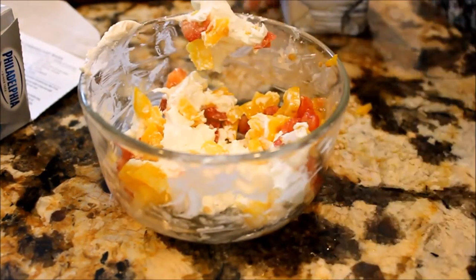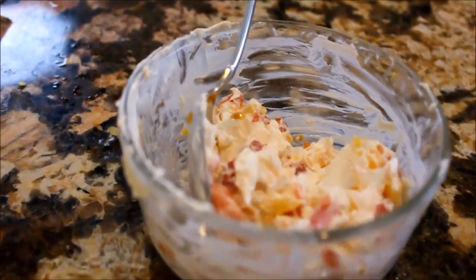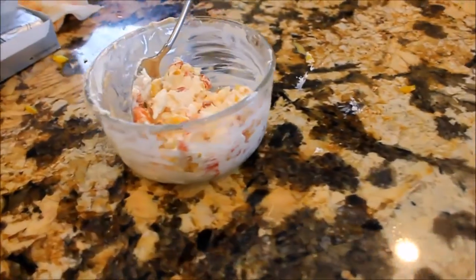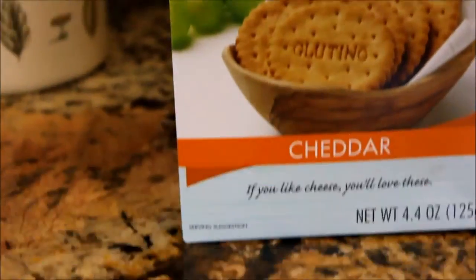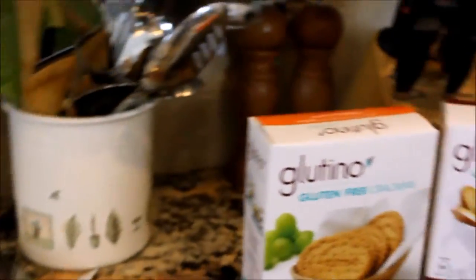You have to kind of press the cream cheese into the vegetables and then stir it — basically press, stir, press, stir, over and over again. My favorite things to have this on are all from Glutino: their Cheddar Crackers, Original Bagel Chips, and their Pretzel Sticks.